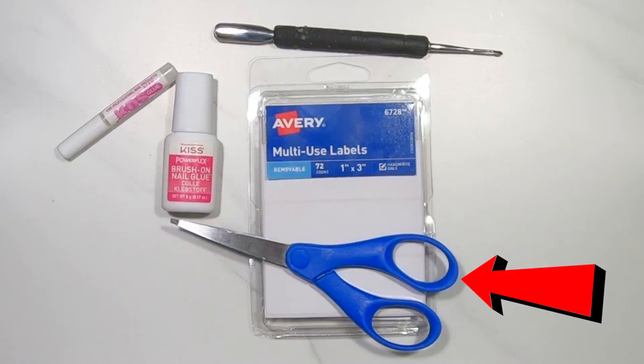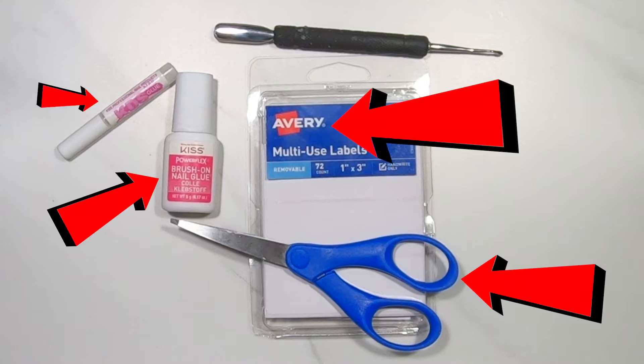The supplies I'm going to be using are scissors, brush-on nail glue, some regular nail glue, some multi-use labels, and a cuticle pusher — or you can use a butter knife.